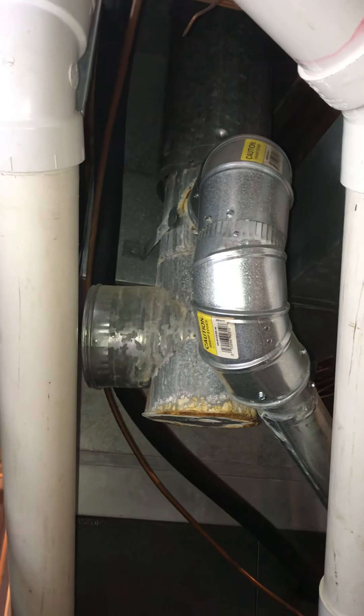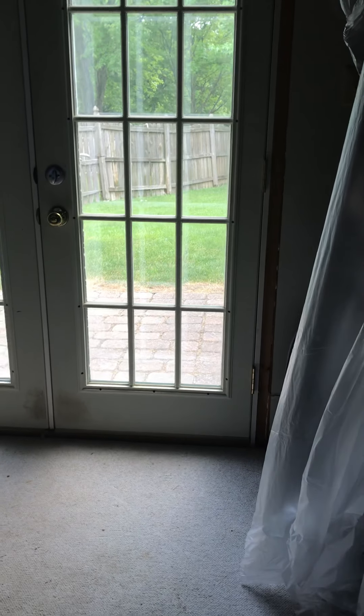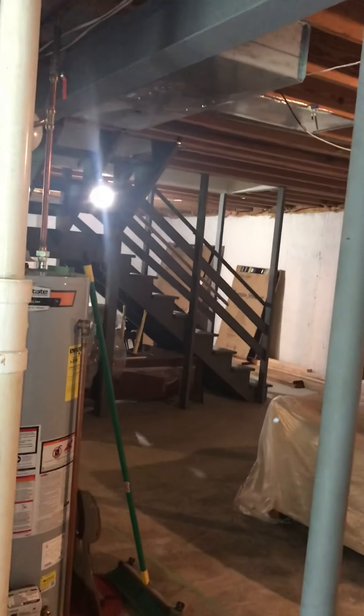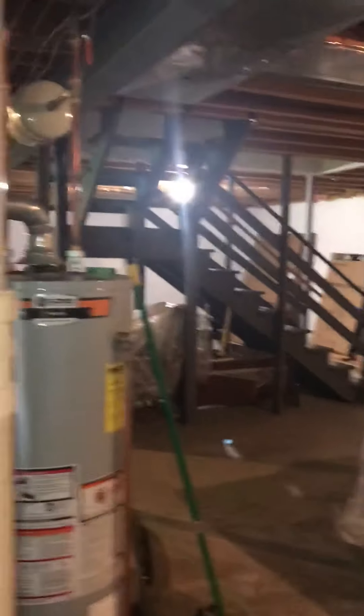Just want to make note of that as well. Access — it is a walkout so you can come and go from outside, as an alternative to coming through the house. You can see the stairs to get up. That's it.